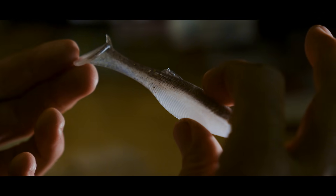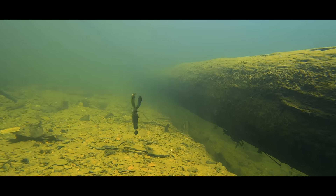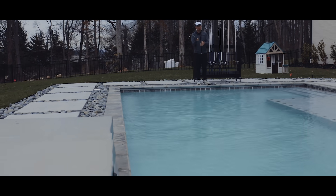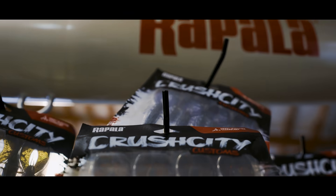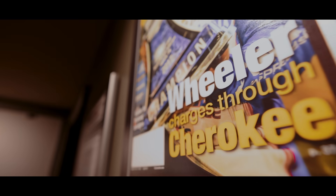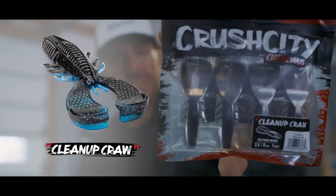Every single speck of salt that you put in that bait, there's got to be a reason behind everything we put into these soft plastics. To really dial them in, we test these baits on a variety of different bodies of water, different clarities, different conditions, different species. I even built a testing pool. When you're coming out with a Rapala soft plastic brand, there's a lot to live up to. Tackle is what I make my living with — I want to win. And we put the time in to perfect Crush City.